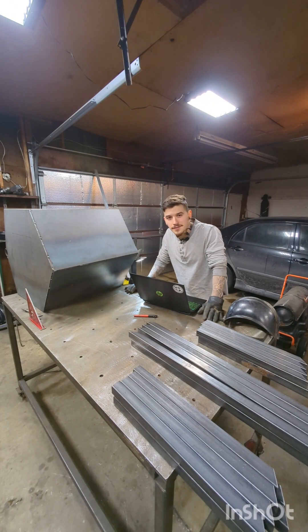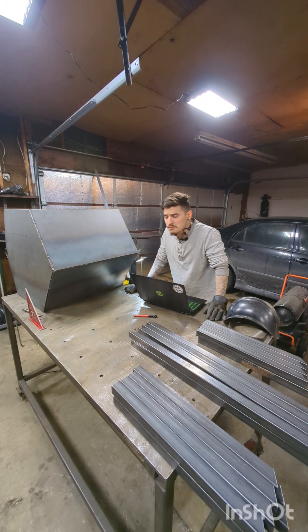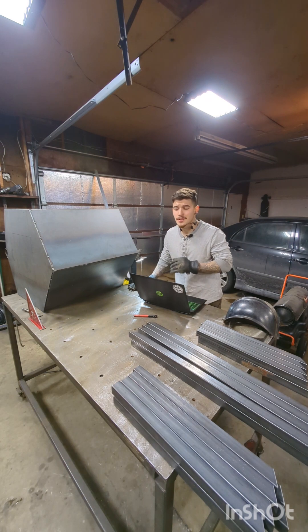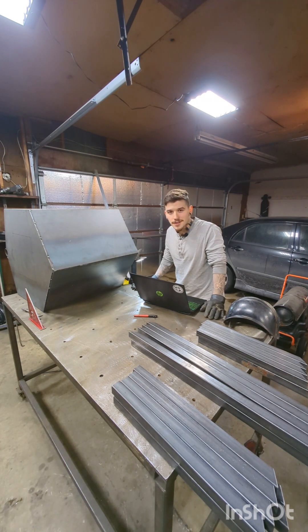So if you got anything out of this video, leave a like and a comment too. What would you change about this stove design? This stove has a lot of potential to innovate off of my initial concept. But with that being said, I'll catch you in the next one.